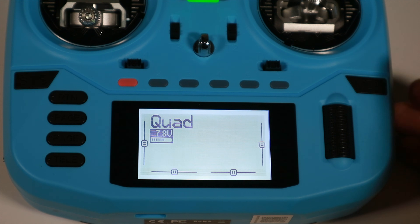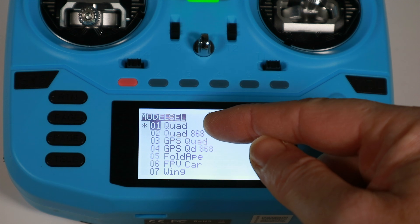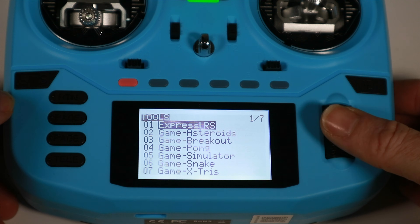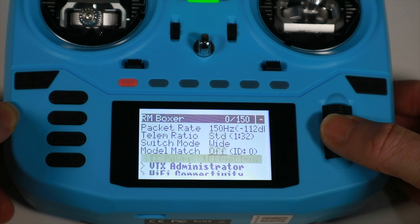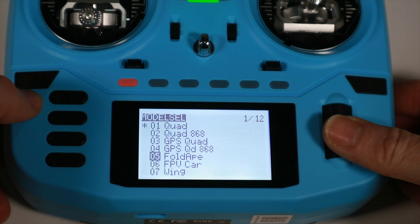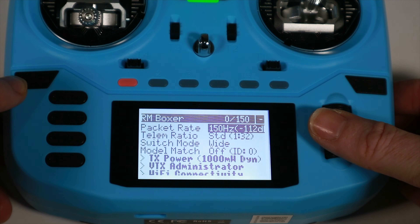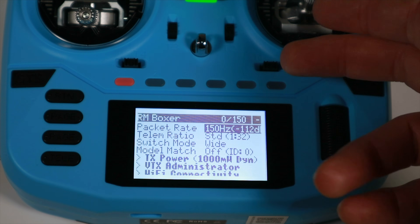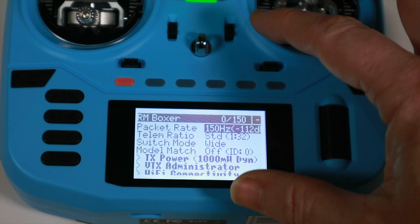So just to explain what I'm talking about — here's my model list. I generally fly everything as a quad, and I have a different one for 868 and a GPS quad. If I go into the ExpressLRS Lua script, I've got a packet ratio of 150Hz, telemetry of 1/32, and I'm on dynamic power up to 1000 milliwatts. If I come out and change my model to an FPV car, then look at ExpressLRS again, it's exactly the same. Previously I've been changing this on the fly, but that's less useful if you've got something that could be on 2.4 or 868, or if you're flying multiple quads where you want things to be different.